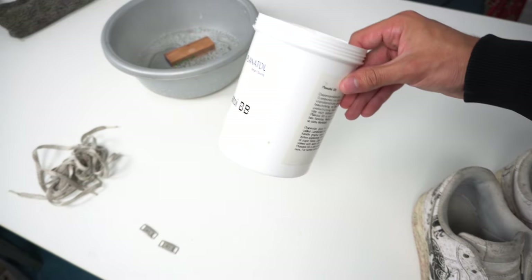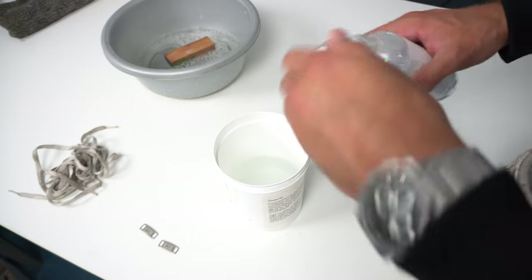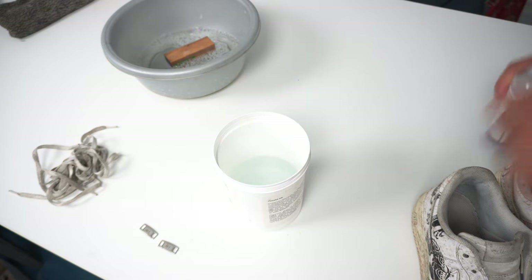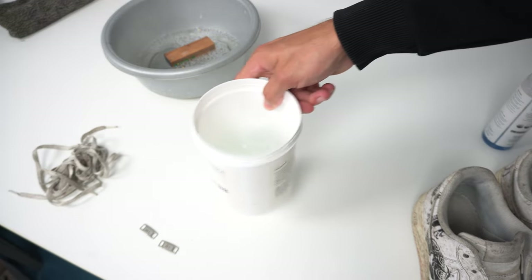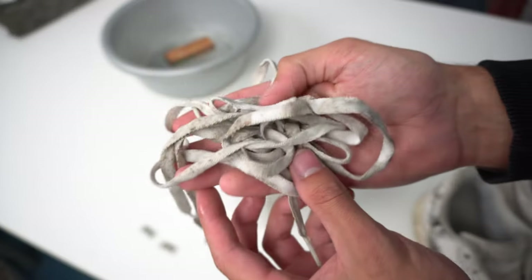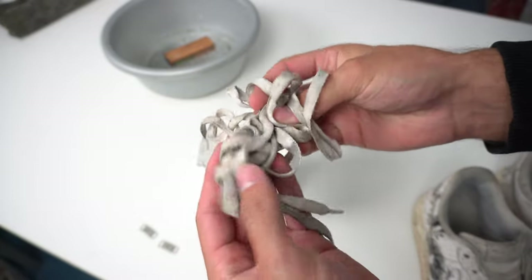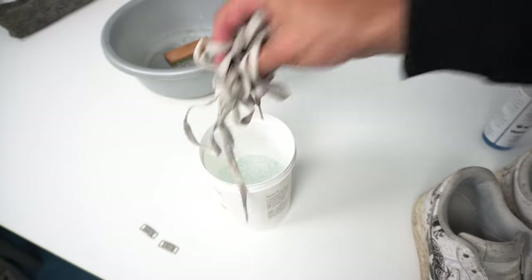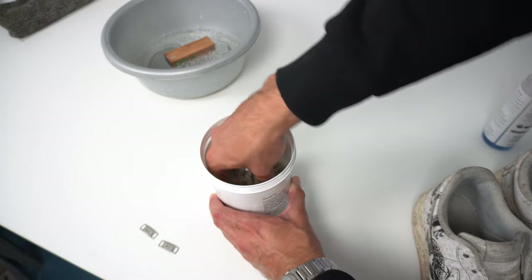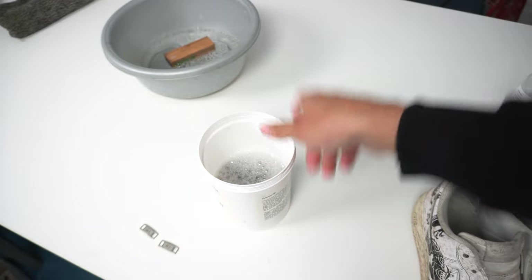I also took this bottle and filled it up with hot water — you can also put a little bit of the sneaker cleaner right in here. Give it a little whisk and just put the laces right in it — they're so dirty. This step will loosen up any dirt within the threads or fabric. Just give it a little whisk too and let it sit for a while.